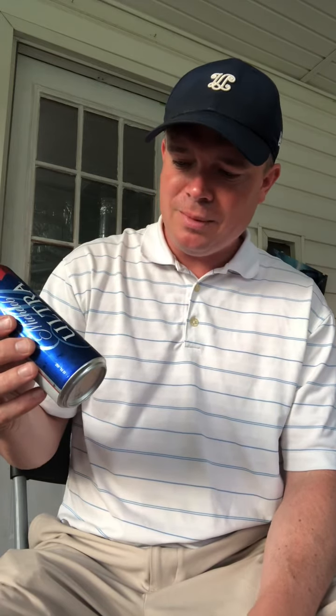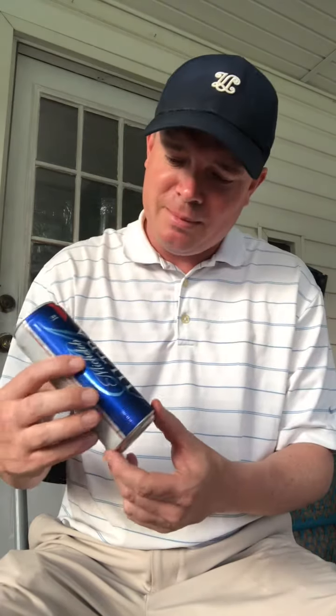I'm going to give the Michelob Ultra a six. I think that's a pretty fair score. If you want to drink about 15 of these on the beach, you won't be dealing with too many problems as long as you work it off, swim it off, you know what I mean? Thursday night request by Jerry Kelly. See you tomorrow night with another one. Have a good night.